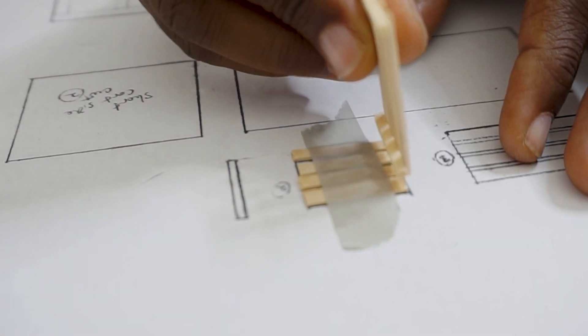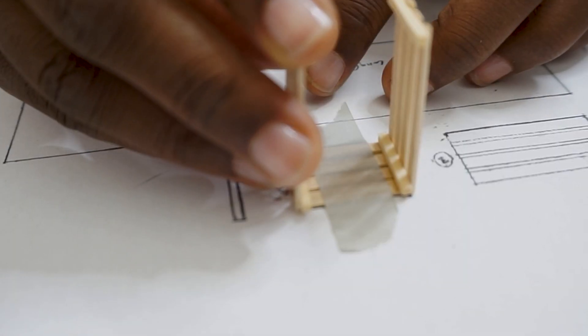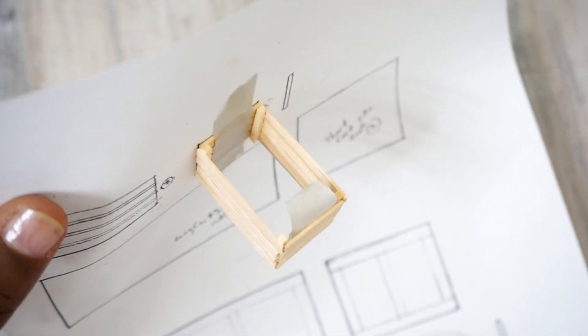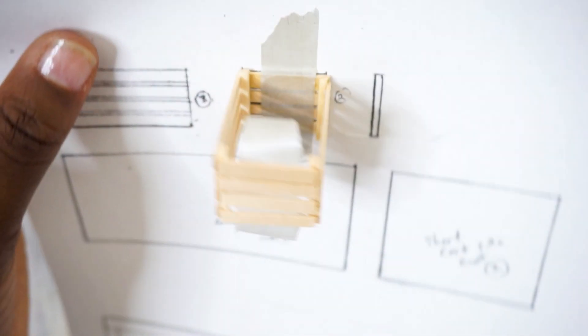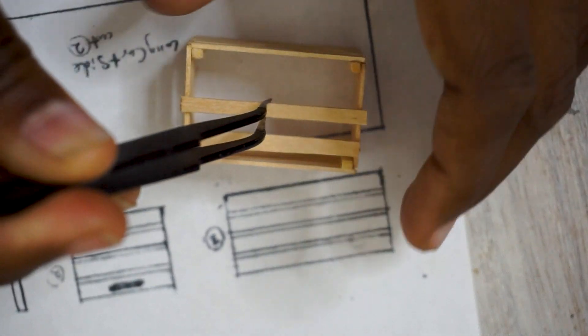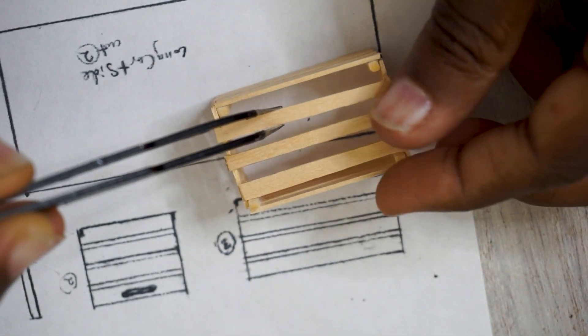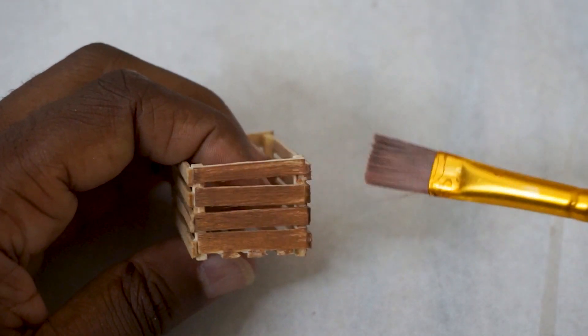These little apple crates were so easy but so cute and so fun. I feel like you could use these to put little gifts inside of for the holidays or something, so I really like these. I had so many ideas for these for the build and they were super quick to make.